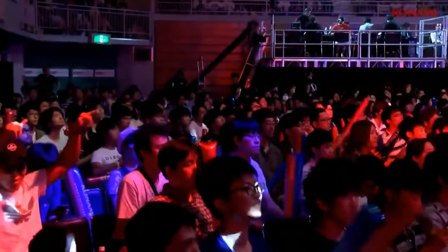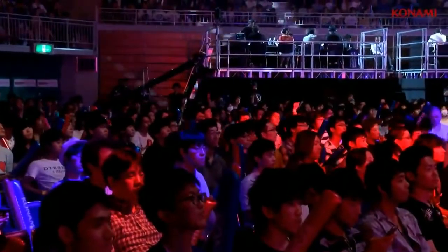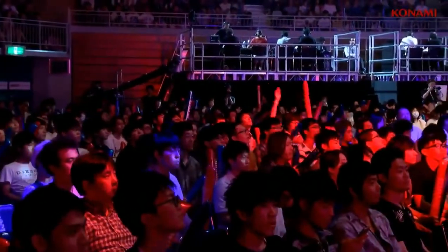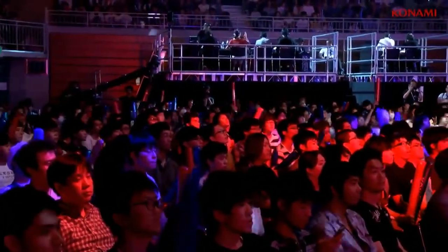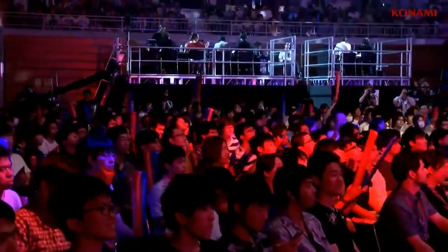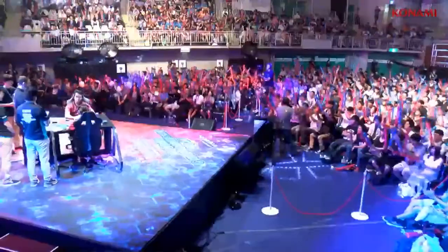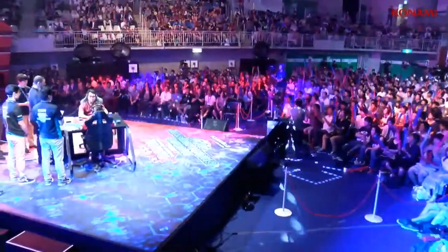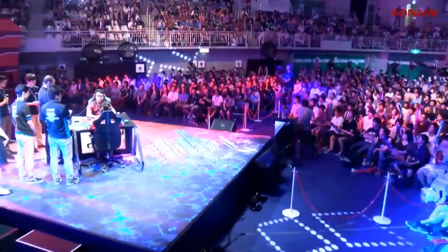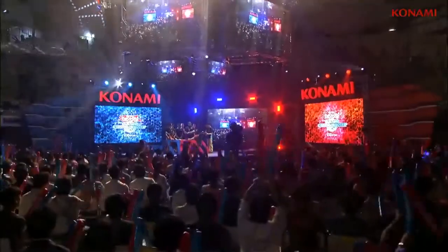Hey there guys and welcome back. I'm just going to go over some of the things I really like about paper card games compared to online card games, and things I really hate about paper card games compared to online card games — maybe a little view for you guys who might want to get into paper card games so you know what you're getting into. We'll go over the cons first, so if this scares you away then it's probably not for you.